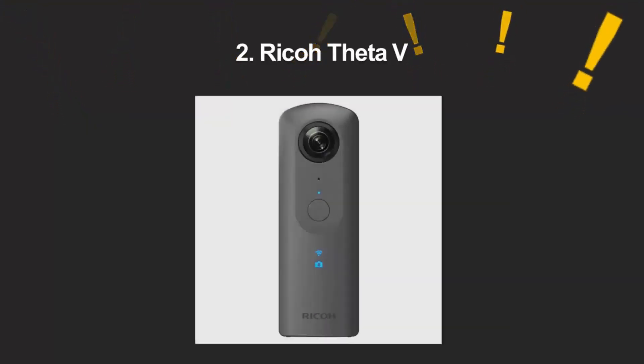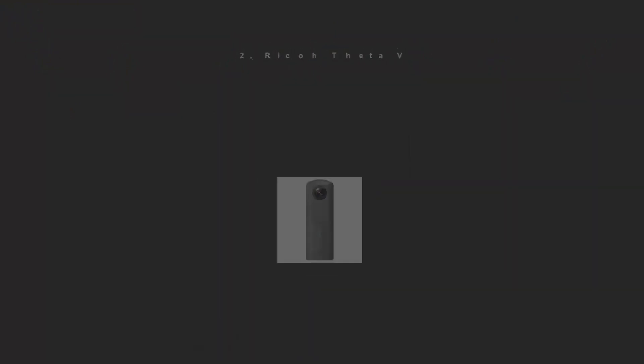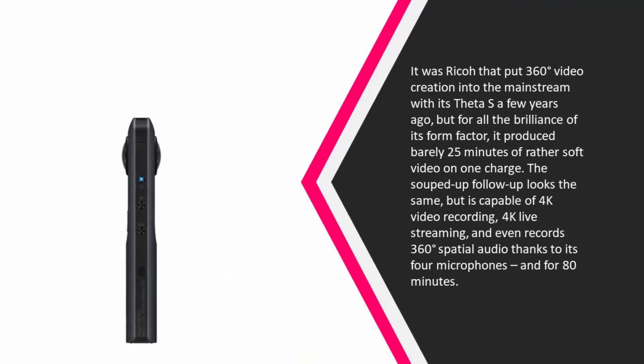Nearing the top of our list at number two: it was Ricoh that put 360-degree video creation into the mainstream with its Theta S a few years ago, but for all the brilliance of its form factor, it produced barely 25 minutes of rather soft video on one charge. The souped-up follow-up looks the same but is capable of 4K video recording, 4K live streaming.